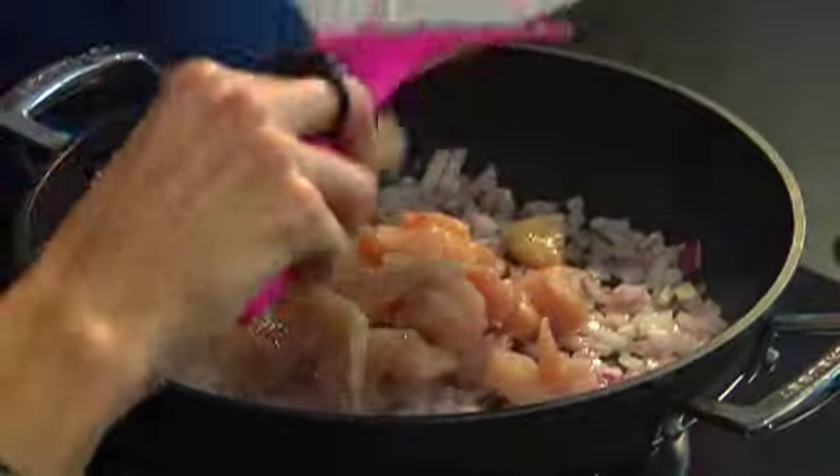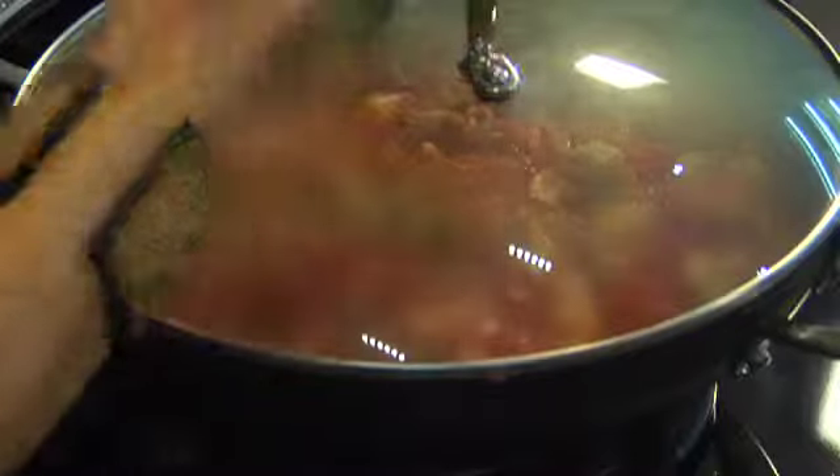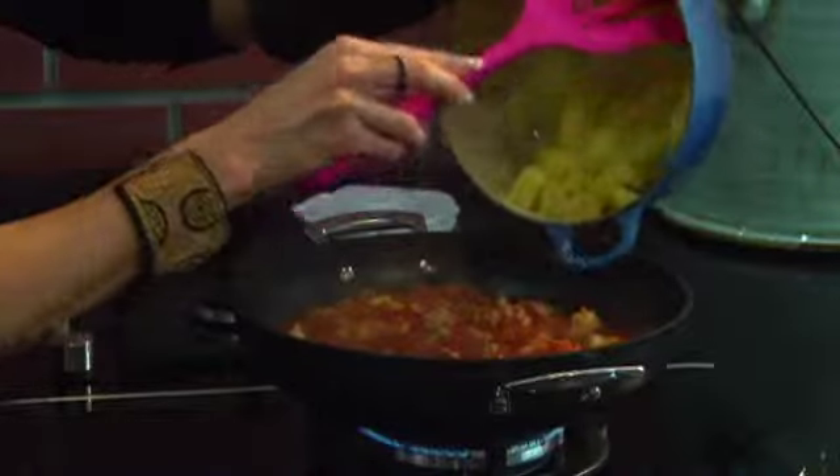Add your chicken breast, add your tomatoes, add your masala, and leave this to simmer for 20 minutes. In another pot, you've got your sweet potato boiling with a little bit of lemon juice to prevent it from going brown. The minute that it's soft, drain it and add it to your curry.